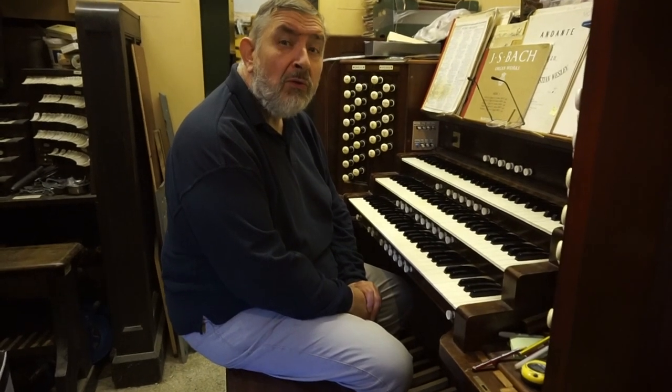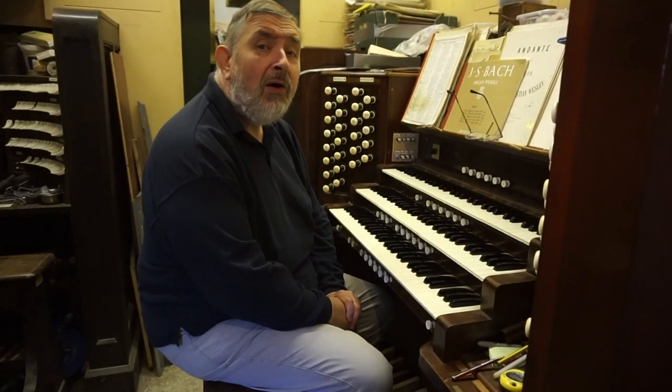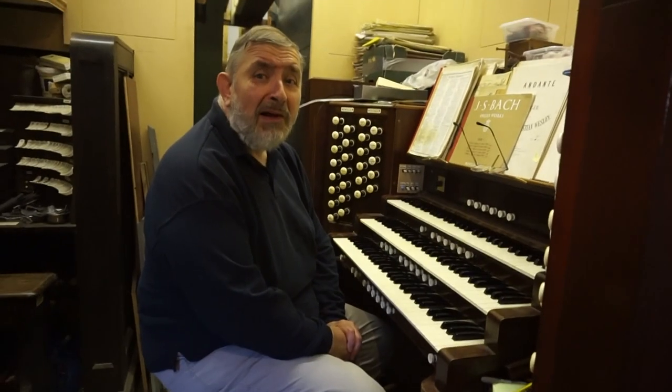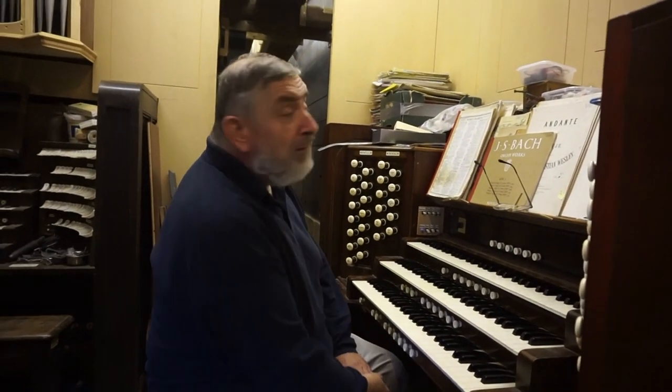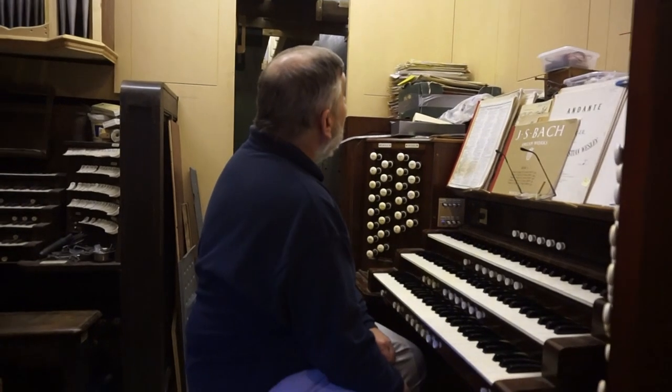Hi and welcome to East Yorkshire. I'm sitting in my barn. I needed a barn because I've got the organ bug very bad and I wouldn't have been happy with a tiny little one. So essentially I'm more or less filling this barn with organ bits.